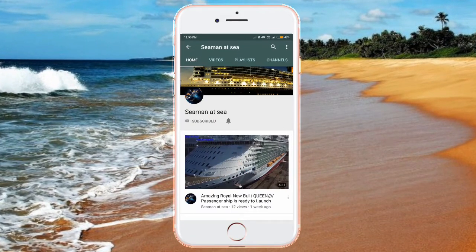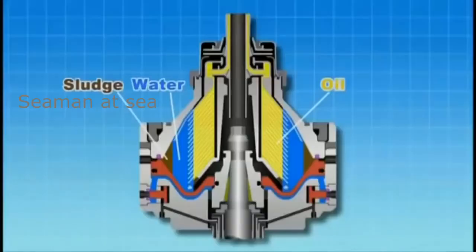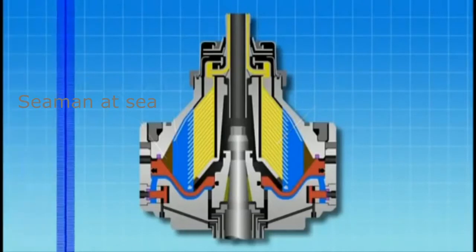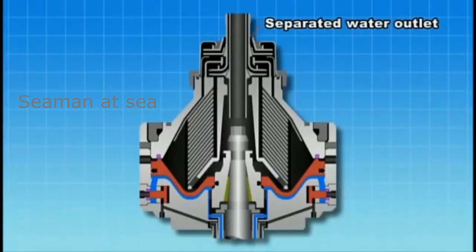Purifier operation involves the three-phase separation of oil, water, and sludge. Purifiers have a discharge outlet allowing the continuous discharge of separated water. Prior to passing oil through the purifier, sealing water must be provided to ensure that oil does not flow out to the separated water outlet.